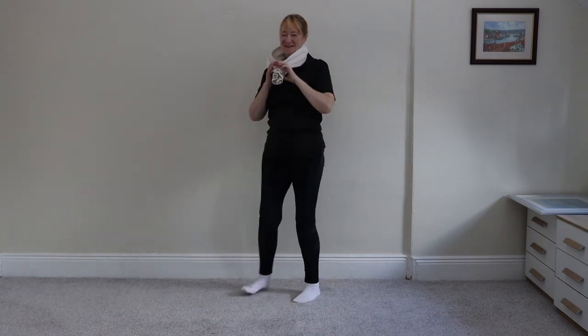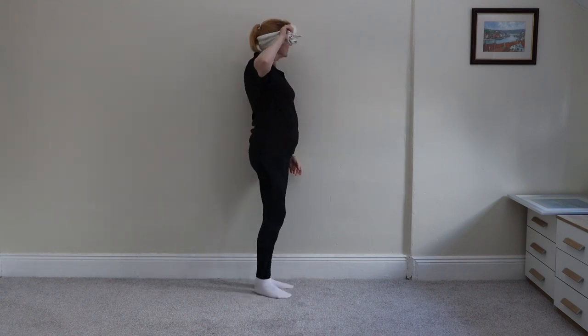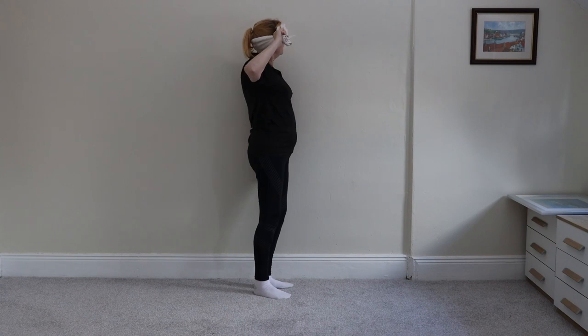Repeat on the other side, please. It's hard. Yeah, so push the shoulder into the wall and pull out to stretch the neck.